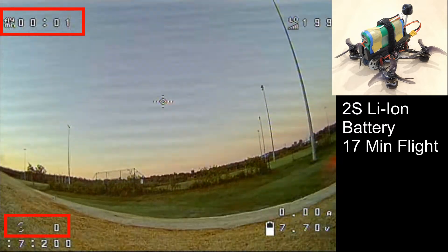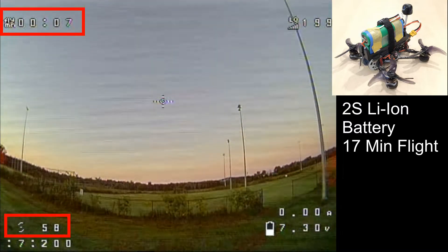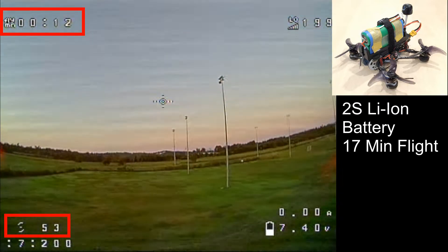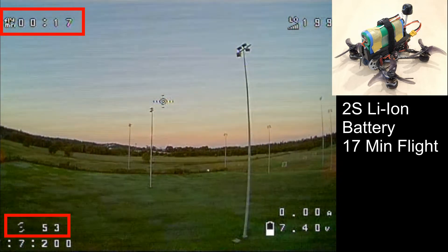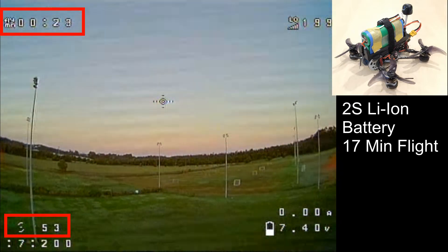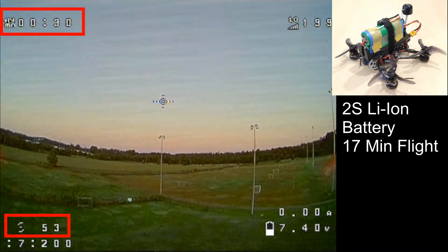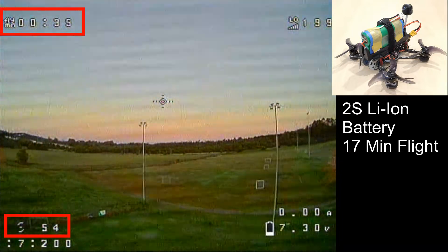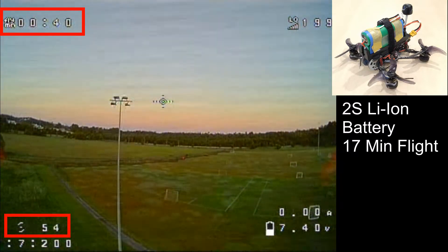Here we go with the 2S battery — we're up and flying. On the bottom left you can see we're sitting on about 53% throttle as we gain altitude, not too bad. Voltage is at 7.4 volts — we've dropped straight down to 7.4 volts, but that's fine. We can go down to 5 or even 4.5 volts; 2.5 volts per cell is a good cut-off point. Even if we go a bit below that, the cell voltage will bounce back up once we take the load off. We'll fast forward through the middle and get to the end.